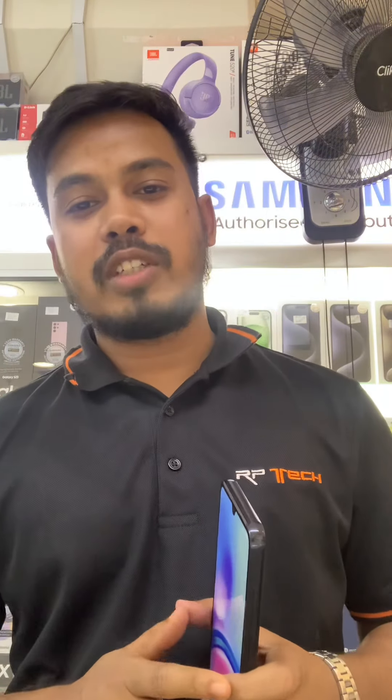The available colors are Black, Green, and Violet. One important thing: if any customer purchases a Samsung mobile, they need to buy an adapter separately, because Samsung is no longer providing an adapter in the box — they are providing only the cable.